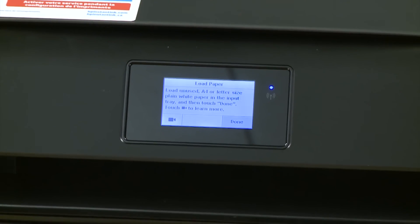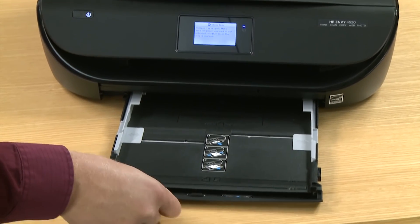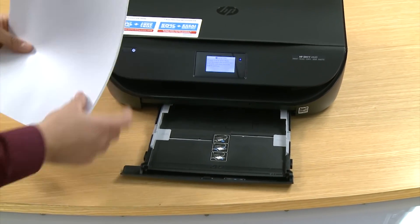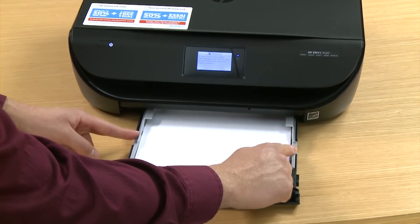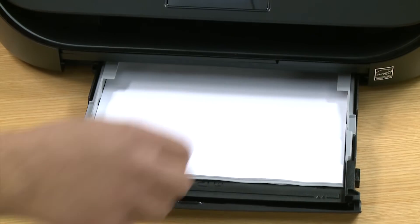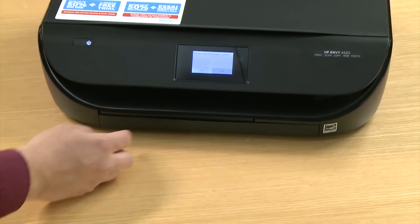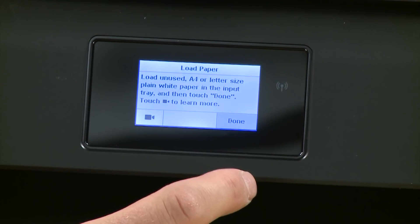Now we will load paper. Slide out the paper input tray and align a stack of plain white paper and load it into the tray. Adjust the paper width guides and slide in the input tray. Touch yes to confirm you loaded plain white paper, and then touch done.